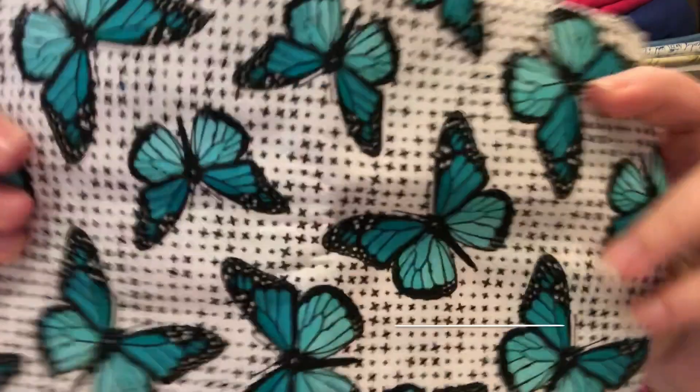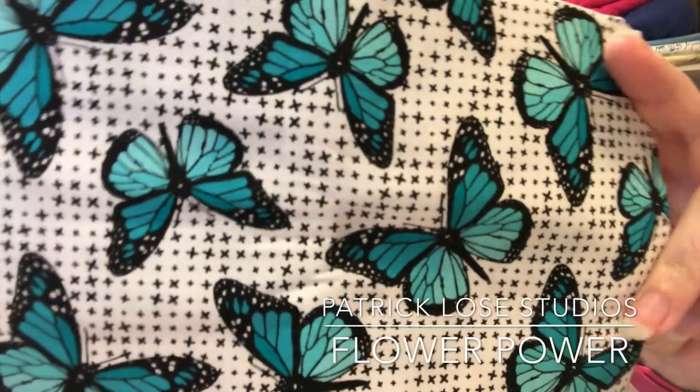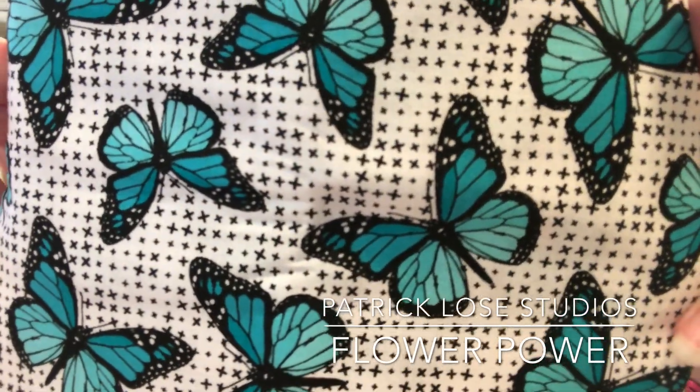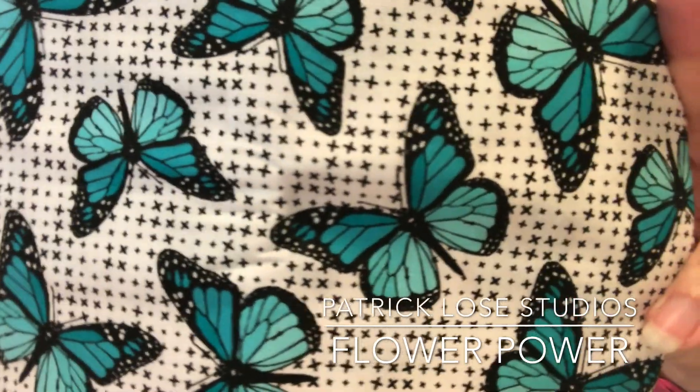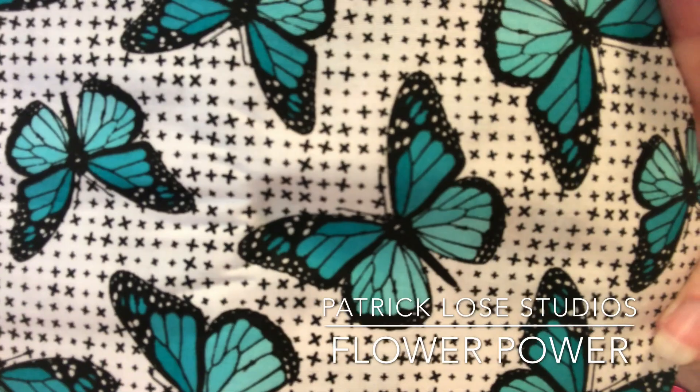I'm thinking that this is called This and That by Jillily Studios for Penny Rose Fabrics. Beautiful butterfly — look at that teal! I love it, and I love that background with the x's or the pluses — really doesn't matter, they're cute.